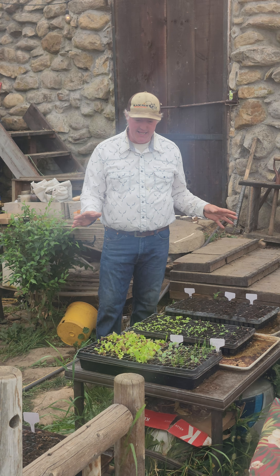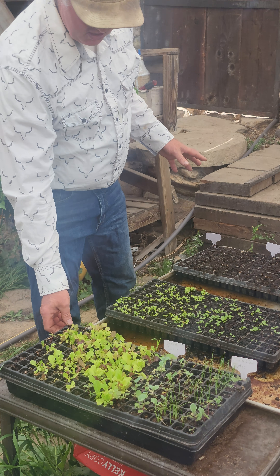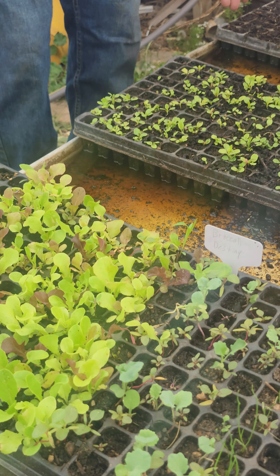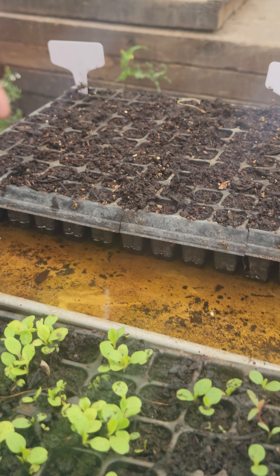I'm going to show you these plants here. This one we planted about a month ago, so these little seedlings are about four weeks old. This one was about two weeks ago, and then we had another tray here that was about a week ago.